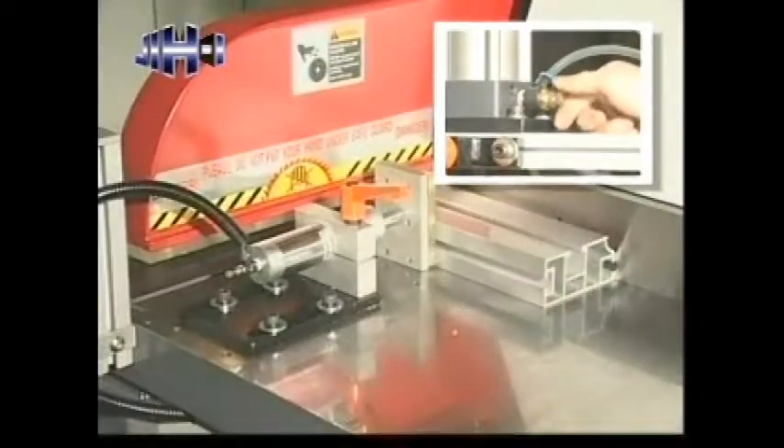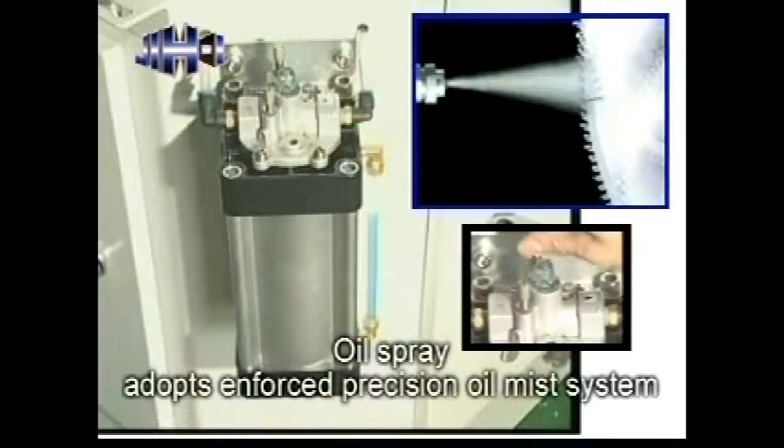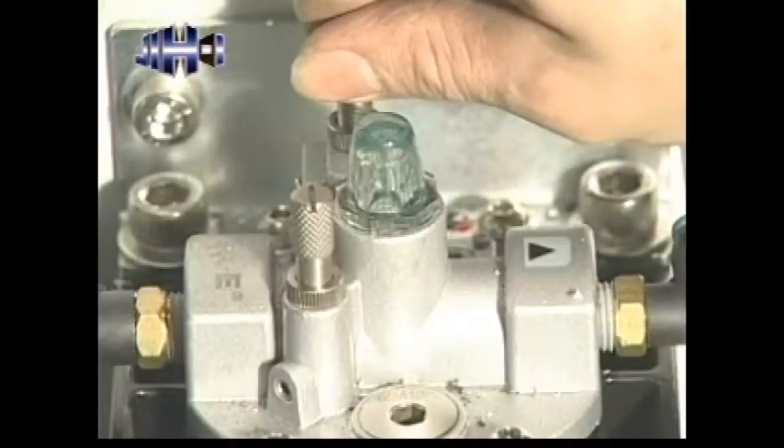The clamping system can compactly and stably press the material. Oil spray adopts an enforced precision oil mist system.